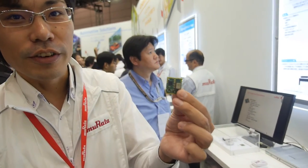Is this ready for mass production? This module is ready already. The complete Wi-Fi node module will be ready soon. It's very important.